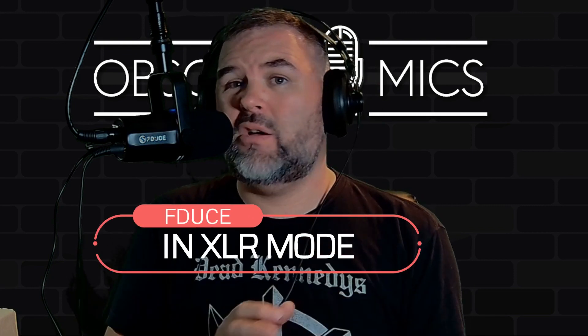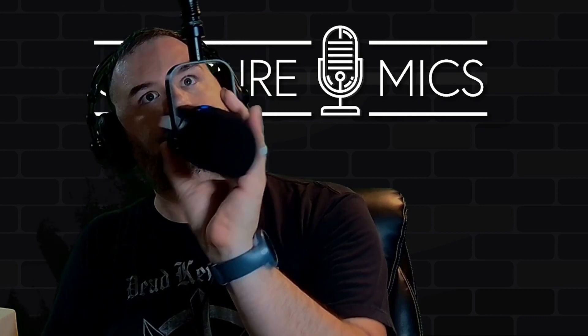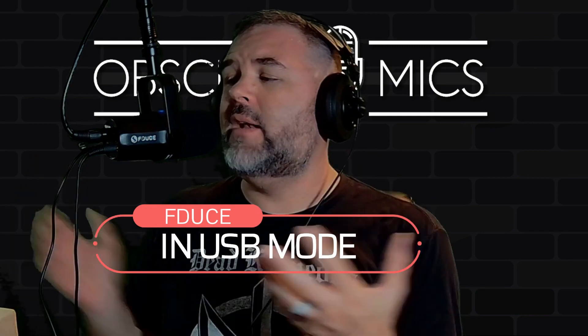Now doing the same tests in XLR mode. Peter Piper picked a peck of pickled pineapple pizza. 90 degrees on the microphone, 180 degrees on the microphone, and back around to the front. Just to be safe, let's also do right on top in XLR mode. There you go — all those tests done in both modes.